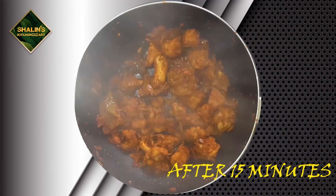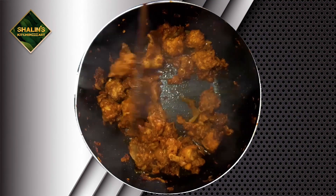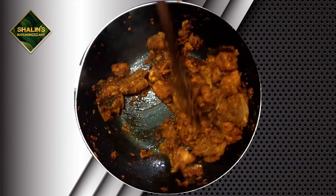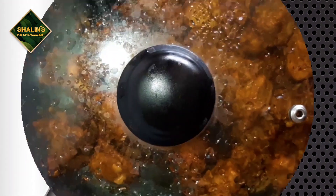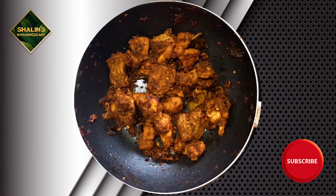I am going to fry chickens. Put it away on them. Can I fry them? 1-2 minutes to 150 degree chickens.